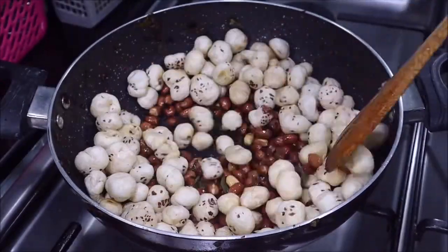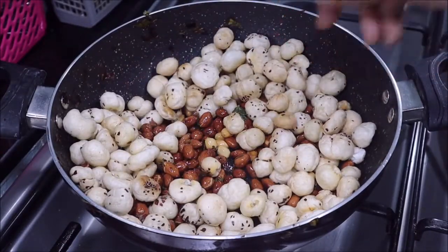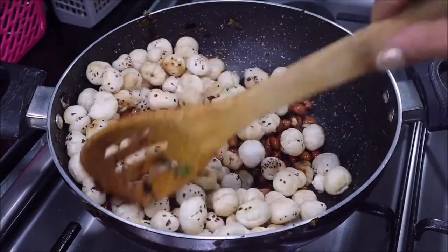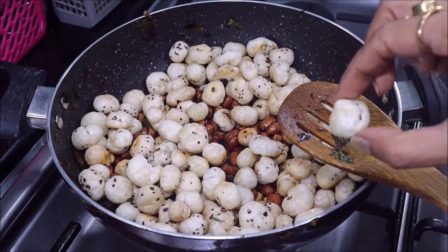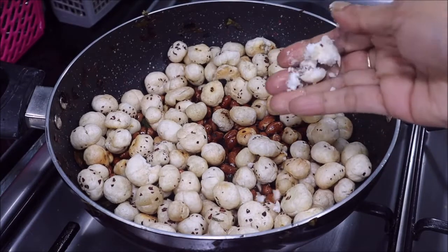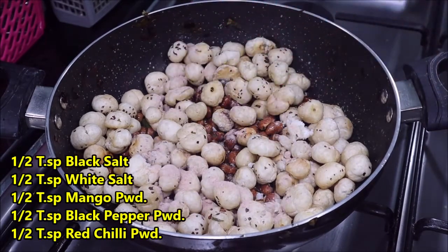The makhanas are roasted well. After adding the spices you can store it in an airtight jar for 15 days. You can also consume it during fasting days as a vrat recipe, or enjoy it as a tea time snack. You can press a makhana to check — if it breaks, it is roasted well. Switch off the flame and now add the spices.